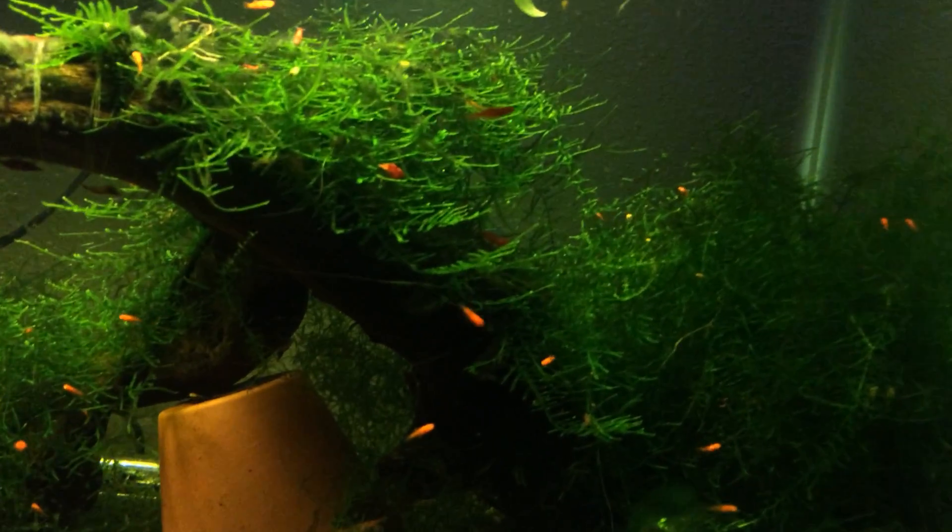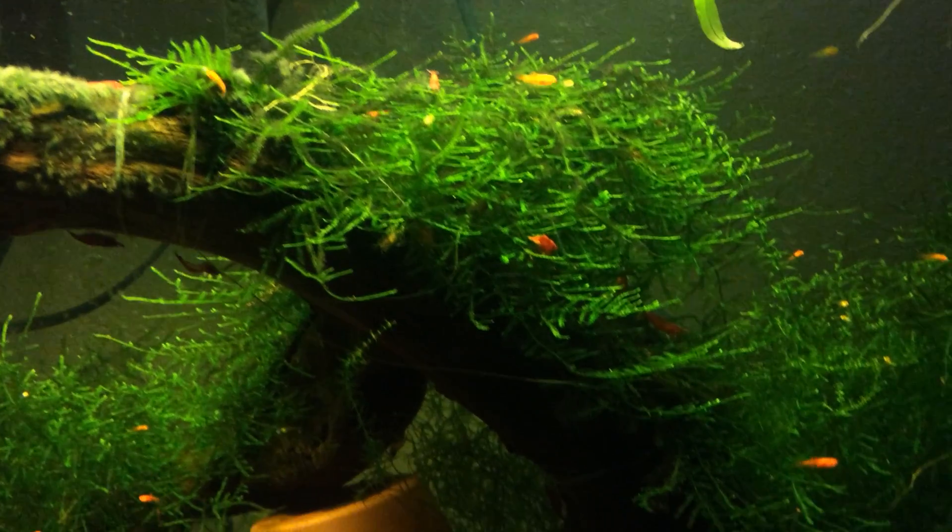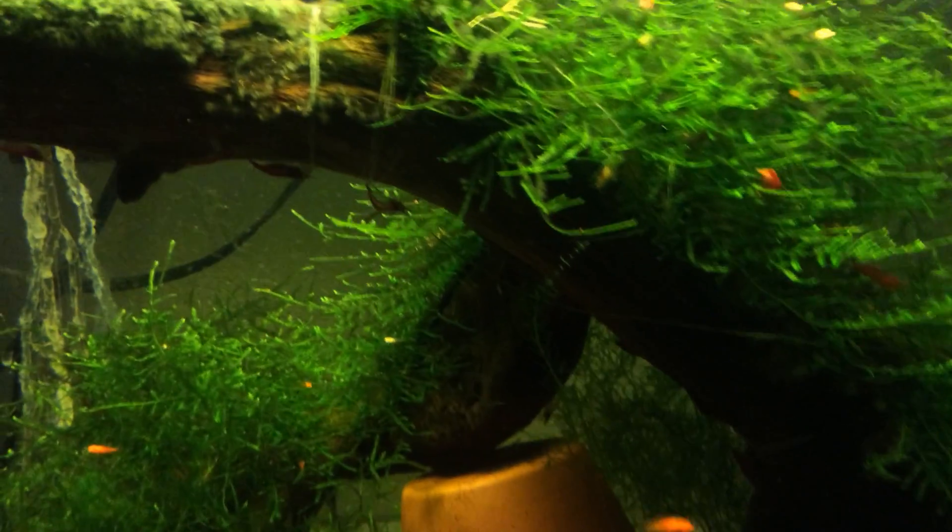Everything seems to be going well. The fry are growing out well, and the cherry shrimp are doing great too. There's a bunch of berried shrimp in here.